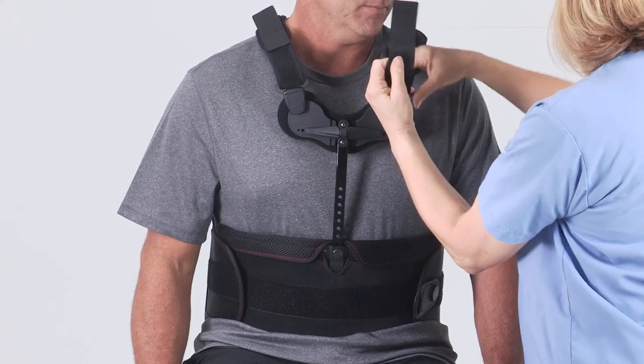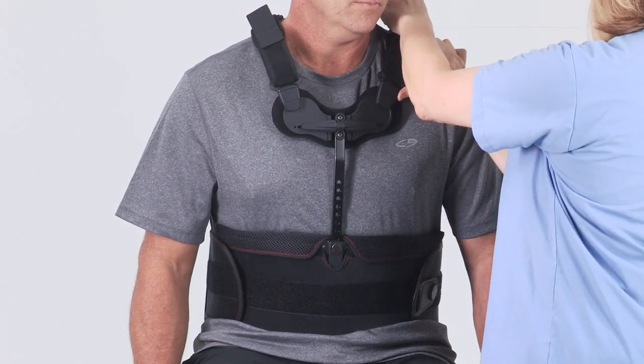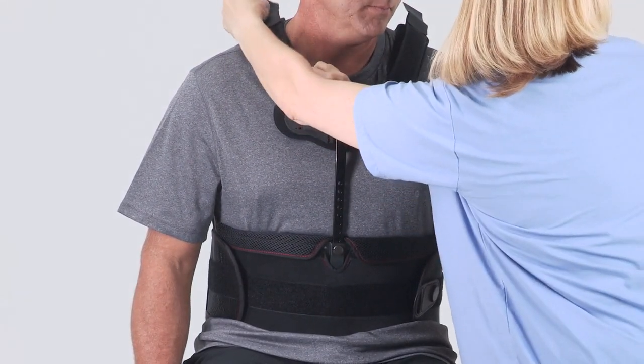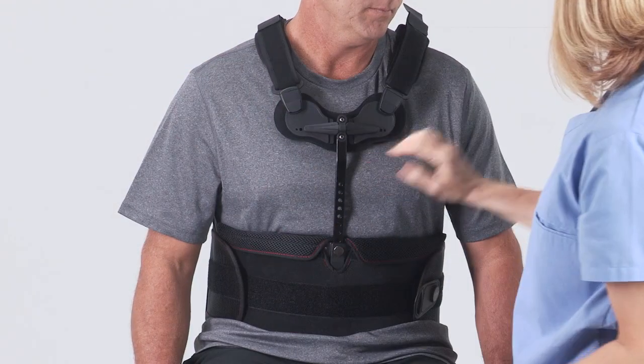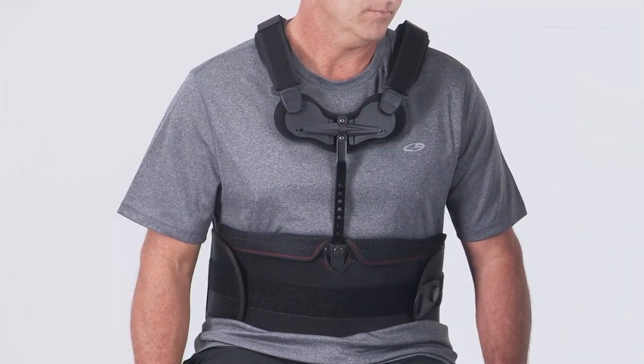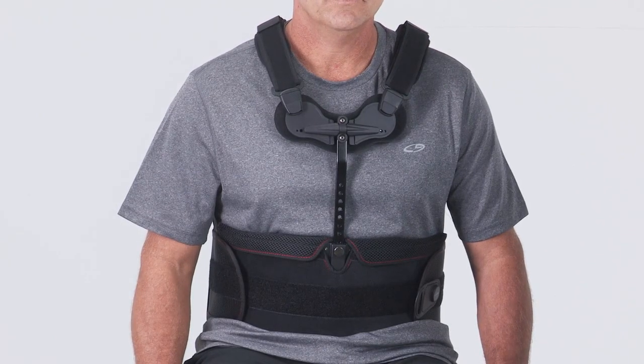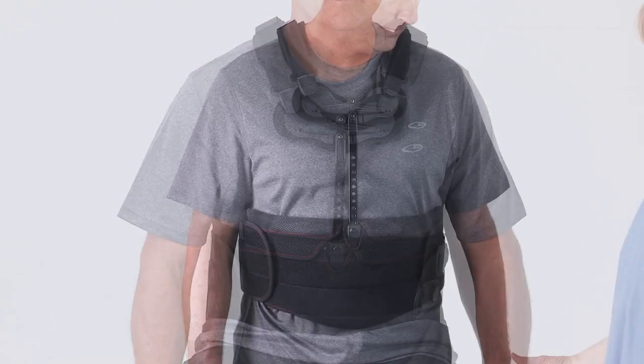Adjust the shoulder straps. Start by releasing and adjusting the back Velcro straps first and then adjust the front Velcro straps. Be sure to maintain the bottom edge of the front panel with the pubic bone and the back panel between shoulder blades and lower back.